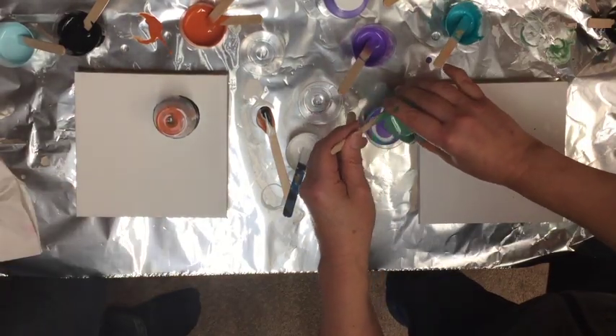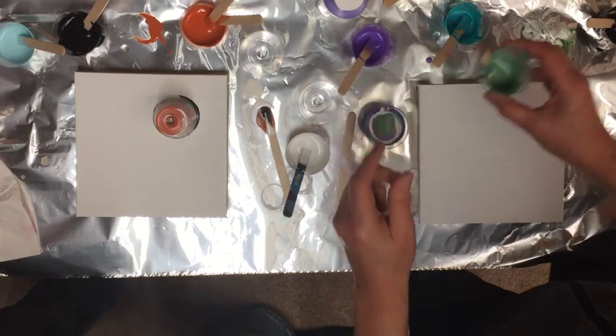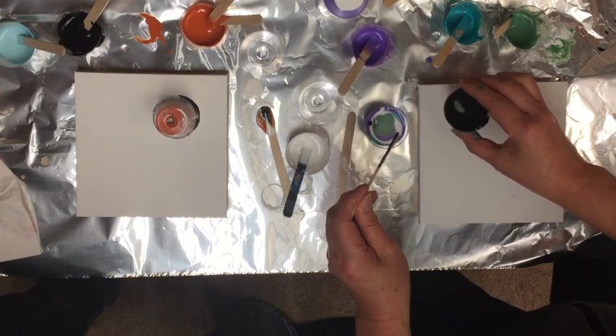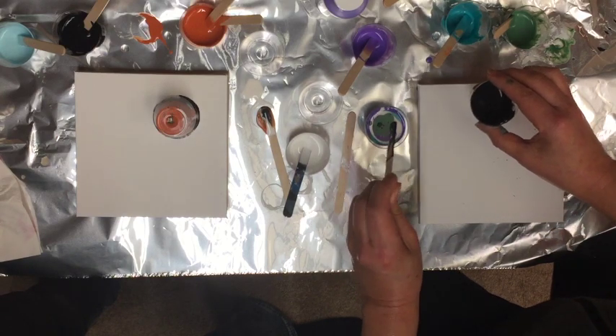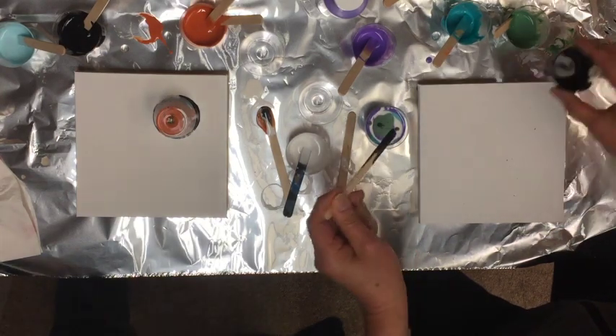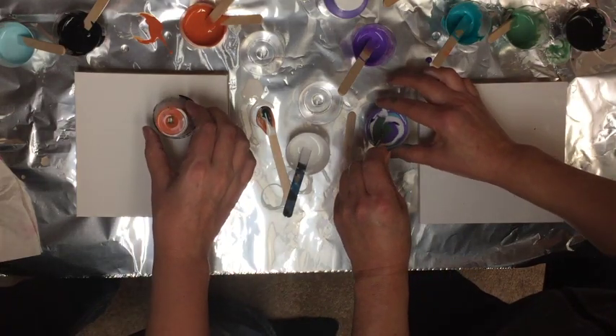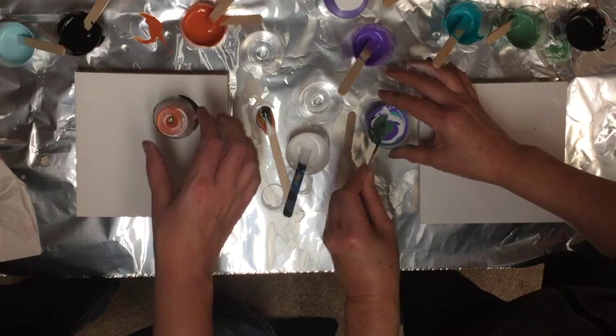So did you end up with a pretty full cup? Yeah, it was more than that. You can go further if you want. I'm going to let mine flow out now. It's been sitting there letting all the paint drip down.